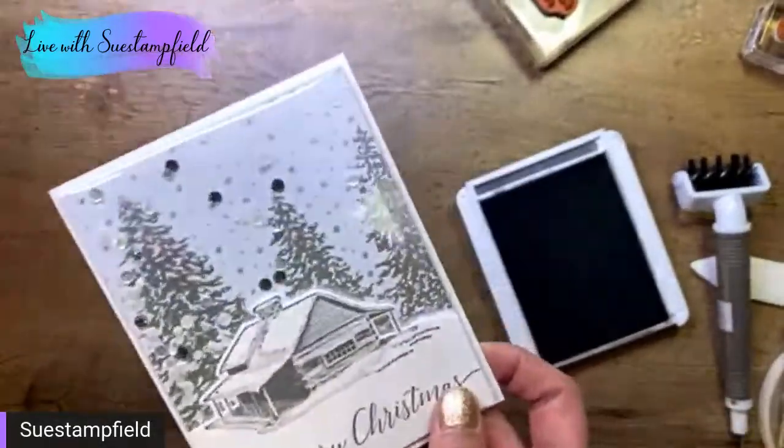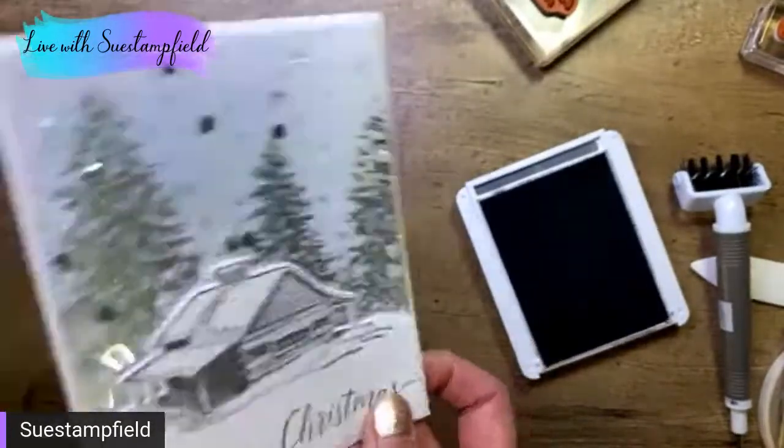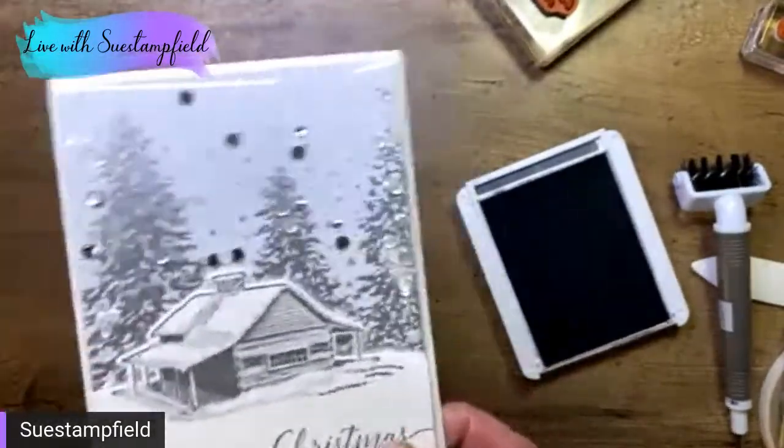I've got a couple other versions to show you here. May you enjoy the peace of this beautiful season — which is just perfect. You can see the shakers in there. Sorry about all the reflecting from my lights — I have to have lights or you can't see what I'm doing, but sometimes the reflection is annoying. That is our shaker card.